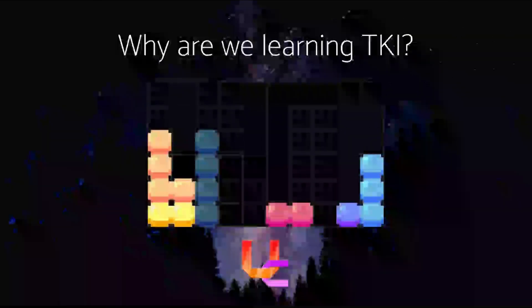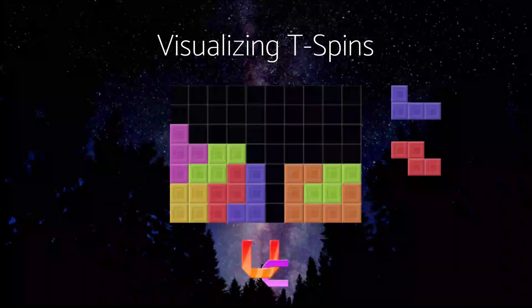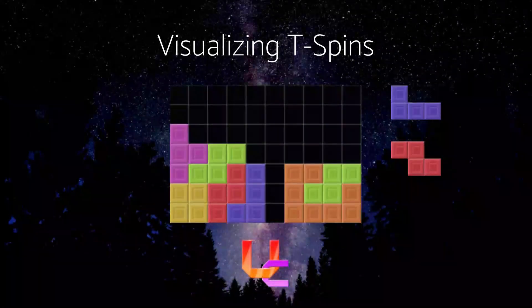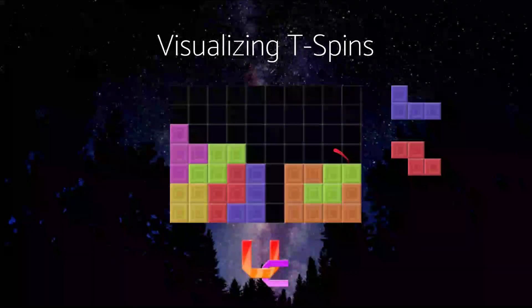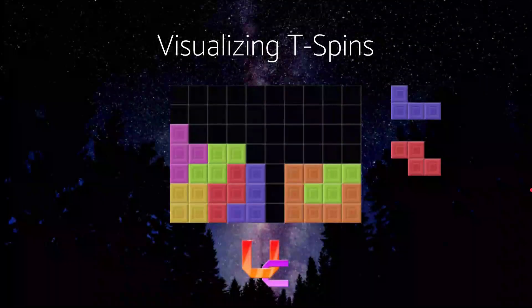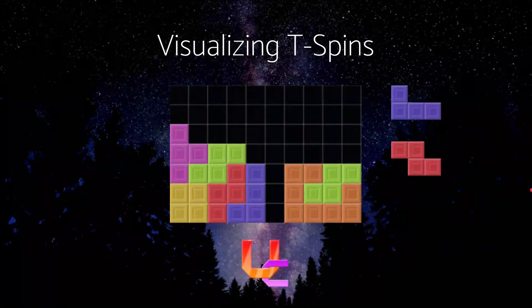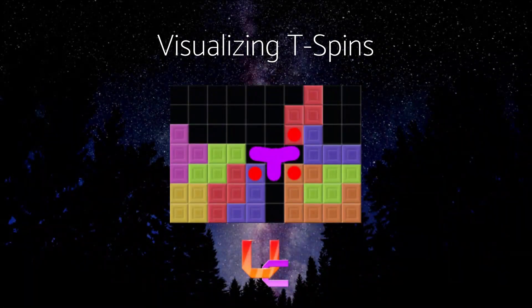Let's practice by visualizing some T-Spins. On the right you have two pieces to use — you want to create the overhang and fill in two lines to create a T-Spin double. You want to fill in this space and this space here. Pause the video if you want to think about it. Here's the solution: put the Z-piece here rather than over here because it's less messy, and see — it fits the three-corners rule and you have to slot the T-piece in.